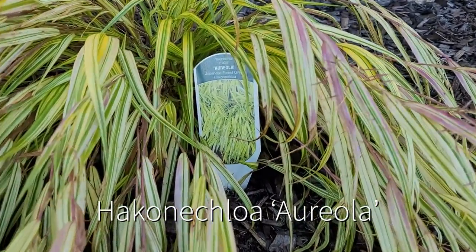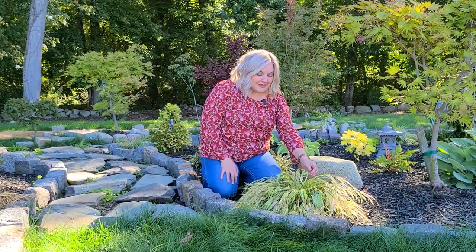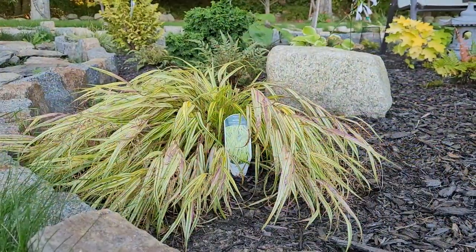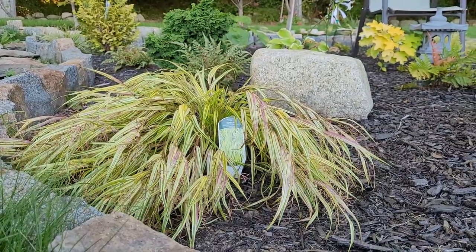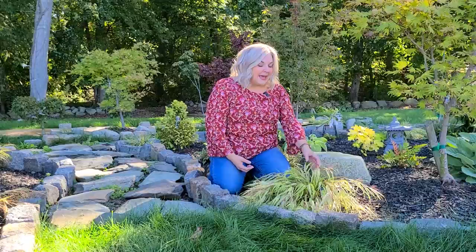I have two varieties in my garden. I have Aureola, which is a variegated type. This one has a beautiful yellow and green striped foliage and stays about two to three feet tall and wide. What's really pretty about this grass is that it has a really nice arching structure — a very graceful arching clump. It's typically used in zen gardens but can be used in a variety of settings; I've chosen to use it in my Japanese maple garden. This grass does like part shade.